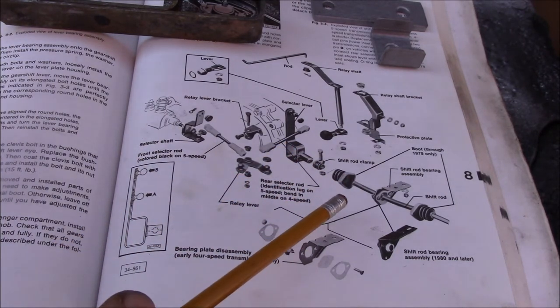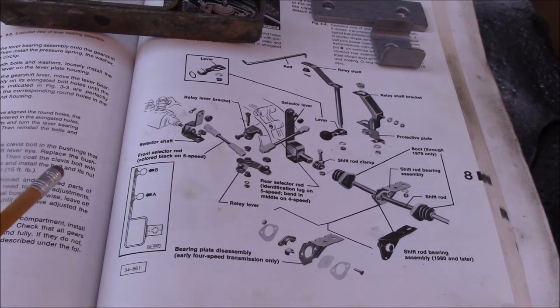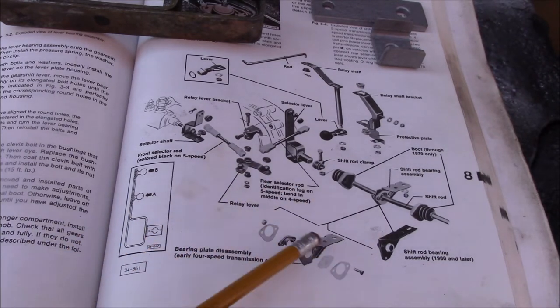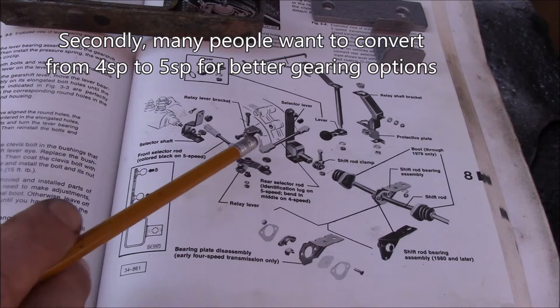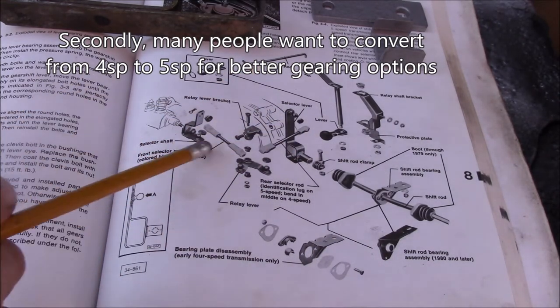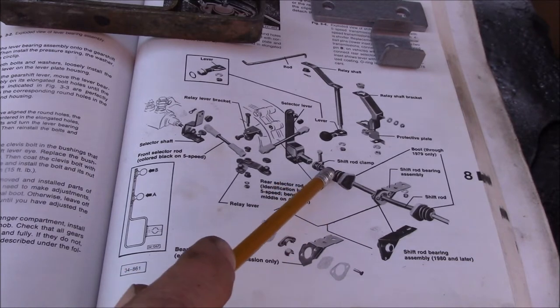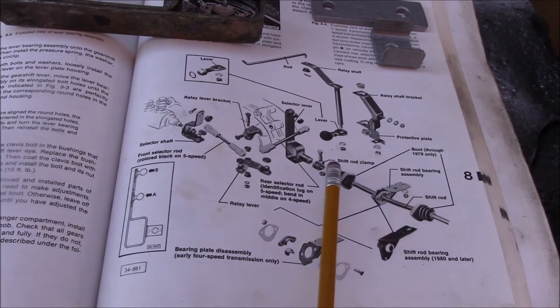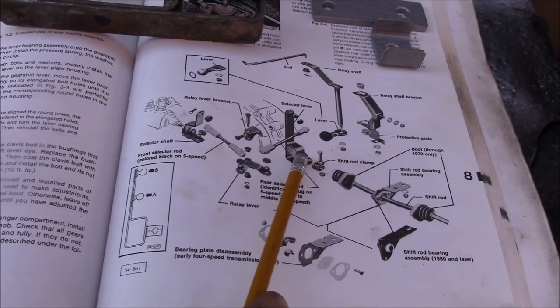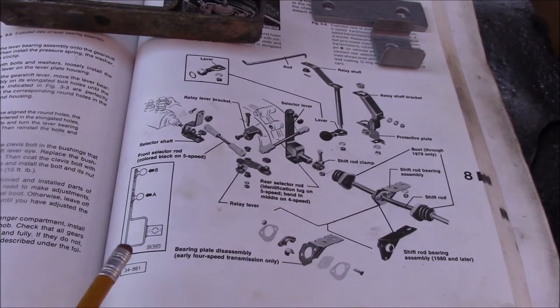There's a difference between the four-speed and the five-speed linkage, and it's one of the problems you run into if you've got a vehicle with a four-speed transaxle. They're hard to find a replacement for, so if you can't get it rebuilt or it's too expensive, there are many more five-speed transaxles available. People will buy the five-speed part and assume they can just put all the five-speed linkage pieces on, but this part here — attached to the shift rod near the firewall — is where they get caught out.